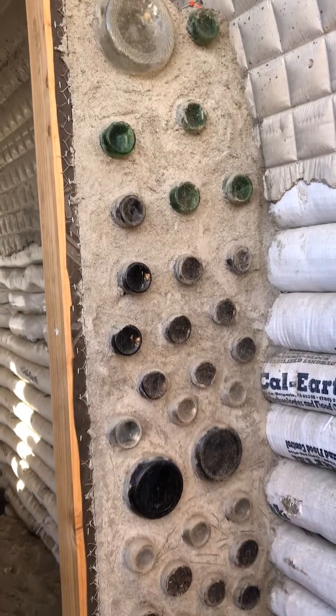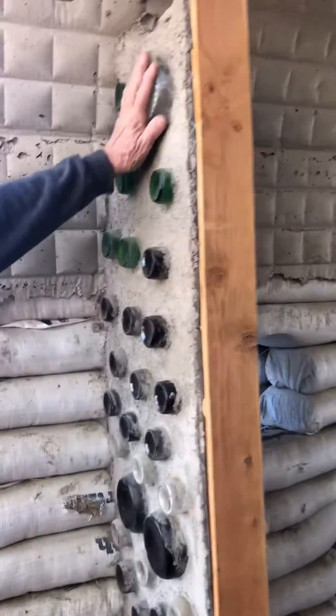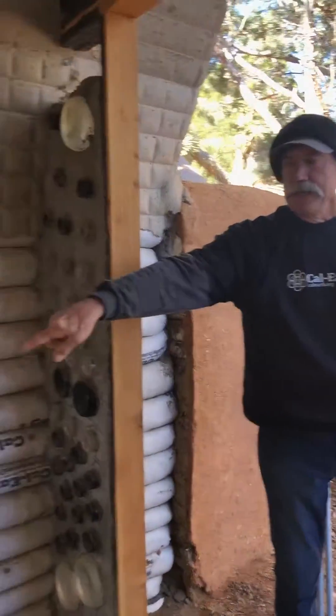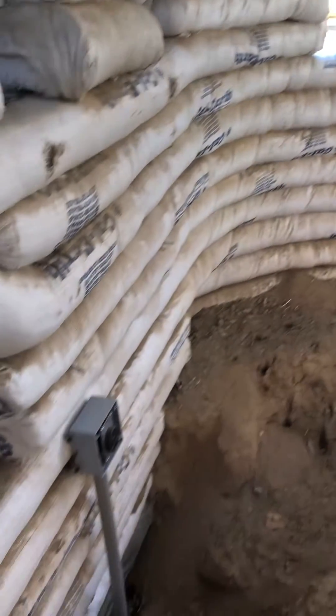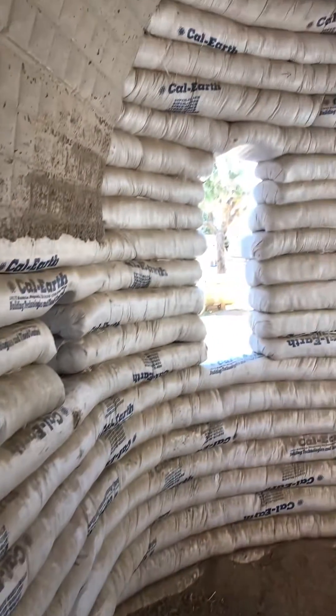And you can see you guys have used these glass bottles here. Yeah, just to let different lights in, some different types of characteristics that you can see. This will be a double door entry. We have done some rough electrical in here to bring power to the kilns that will do our ceramics.